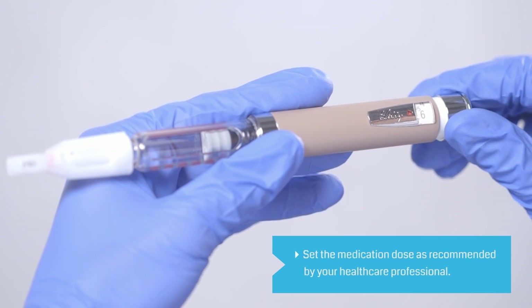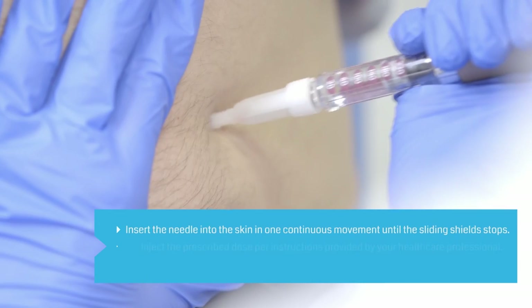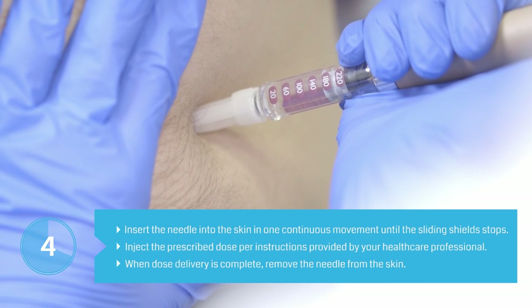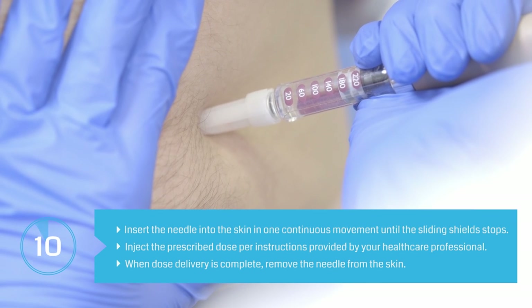Select the right dose of medication to inject, as recommended by your healthcare professional. Insert the needle into the skin in one continuous movement until the sliding shield stops. Perform the injection as directed by your healthcare professional. Push the dose button down completely and count slowly to 10.